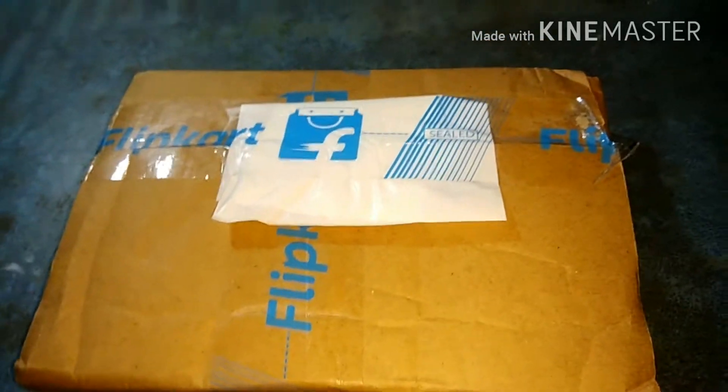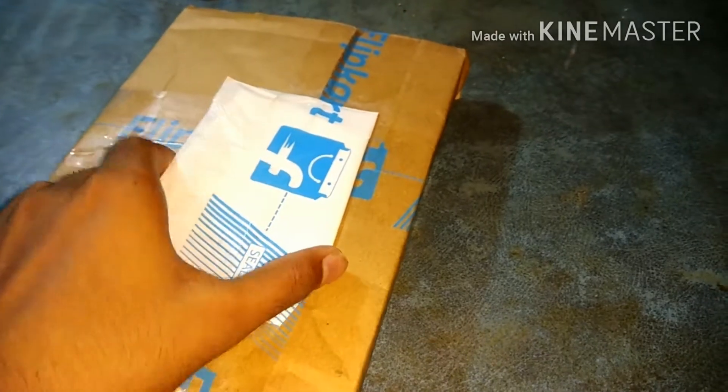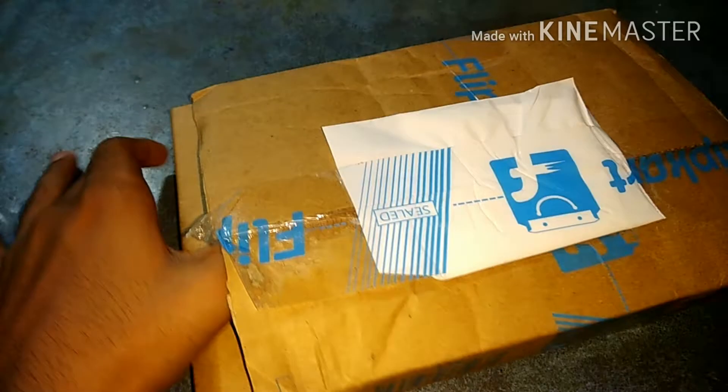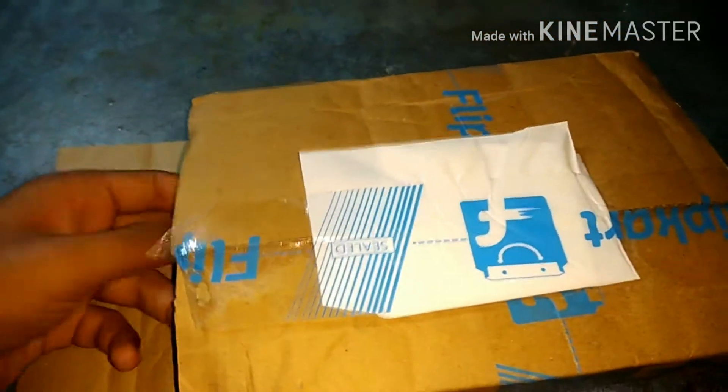In this video we will unbox a Flipkart new power bank. For this let's get started. I have already opened this to check if the product is here or not. This one is my Flipkart power bank.